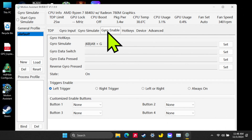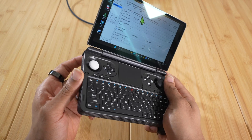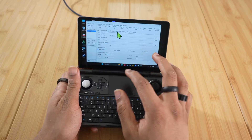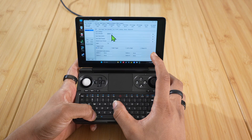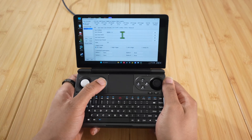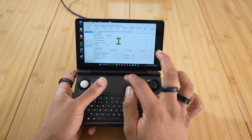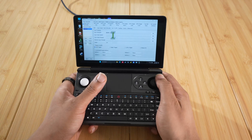Now we're going to go to Gyro Enable, because gyro is set up but not yet on. I have it set to Left Trigger because I want the gyro to activate when I aim down sights in a shooting game. You can also set a hotkey — I have mine set to Alt+G. When I press Alt+G it turns on the gyro, and pressing it again turns it off. Or you can use the little track box in the top left to activate your gyro. So now we have mouse gyro enabled.